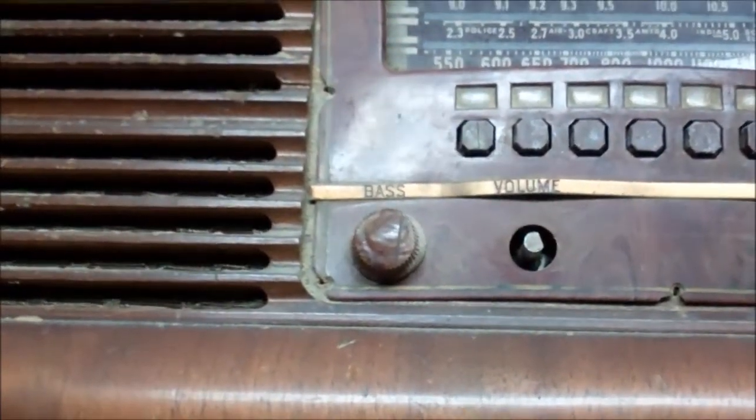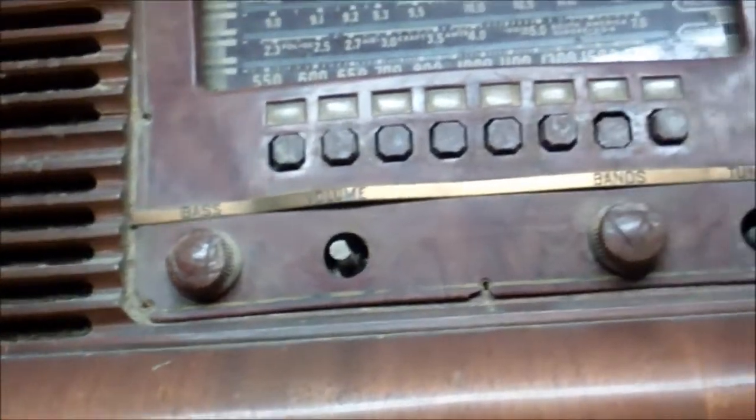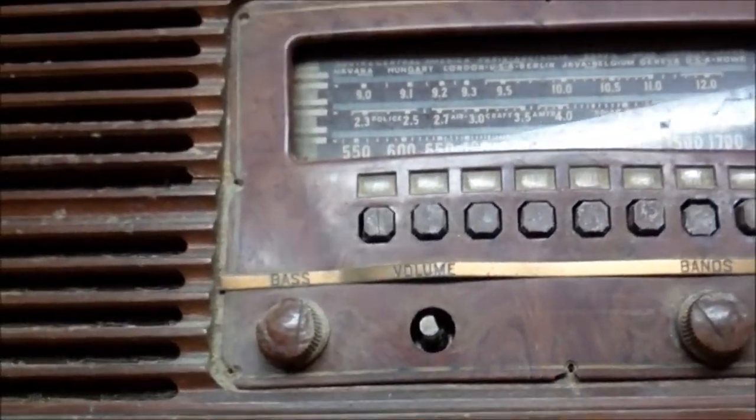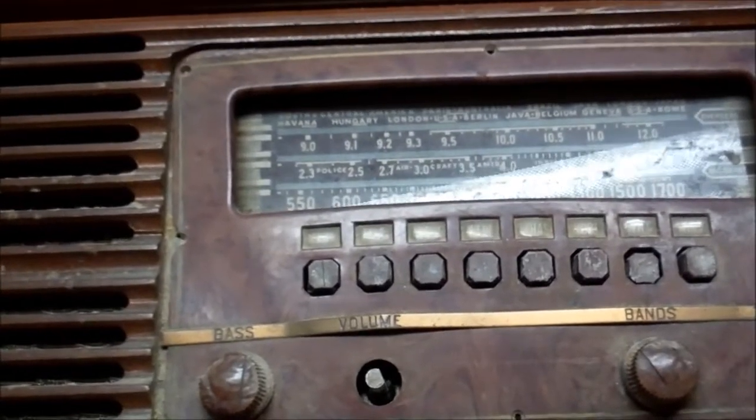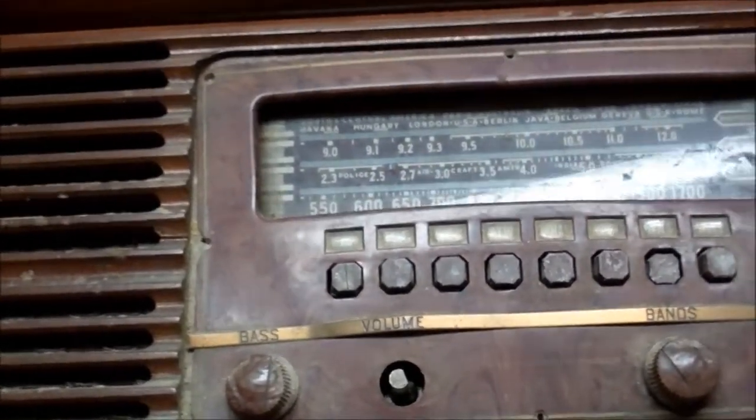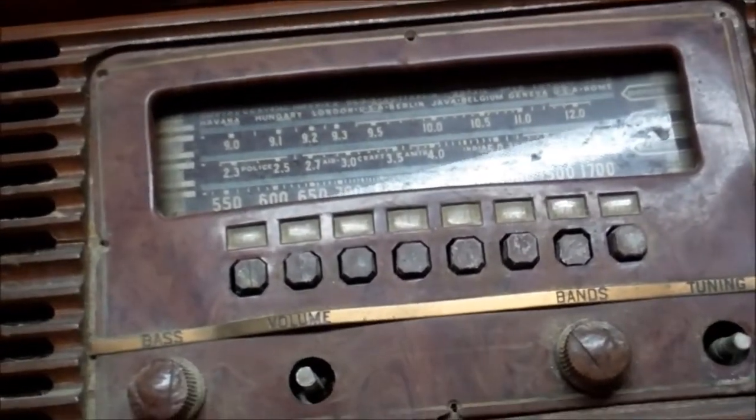The only pot here — we have a bass, volume, bands, and tuning. So I figure we'll pull this out of the cabinet, see if it looks like it's going to explode, and maybe plug it in and see if it does. Go get a fire extinguisher.